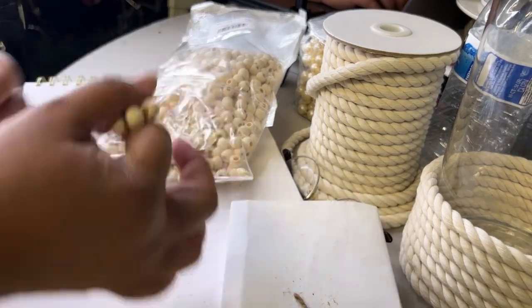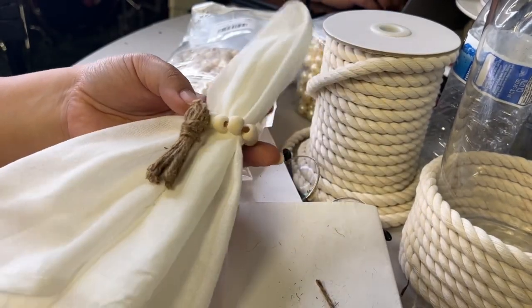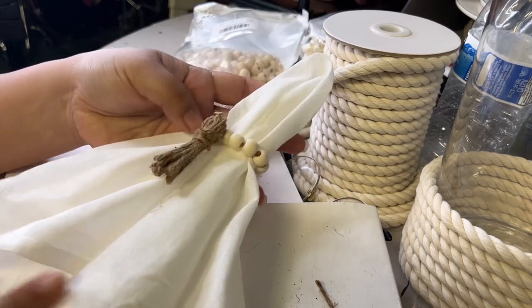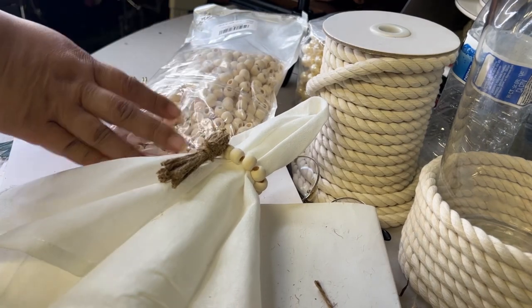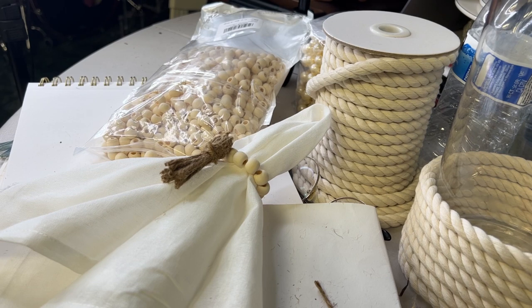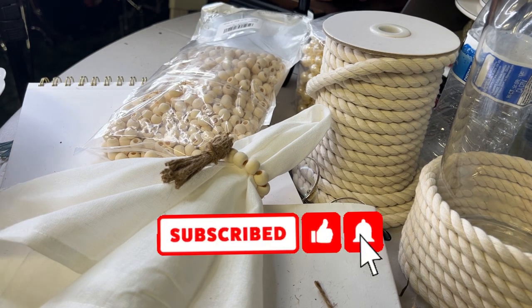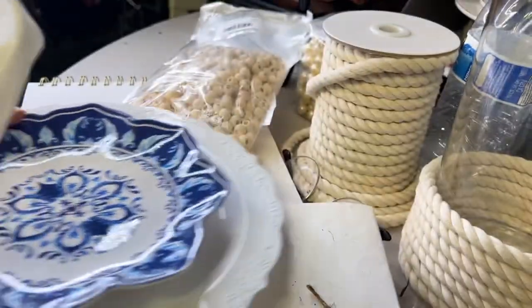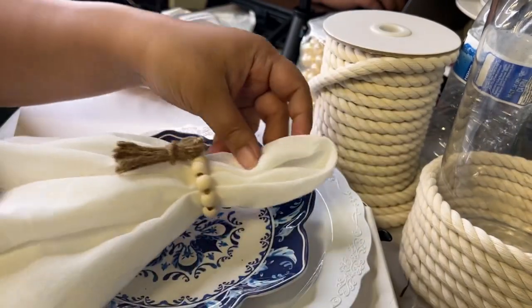That is our napkin ring! Here I'm showing you how to put a napkin through the ring so you can see what it looks like. That's it, guys — I hope you enjoyed this video! If you did, please like and subscribe for more videos like this, and don't forget to hit the notification bell so you're notified for future videos. Until next time, bye!